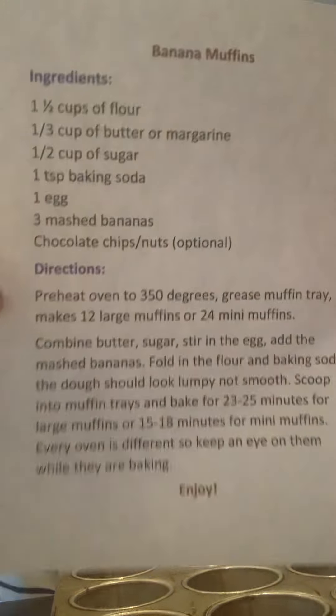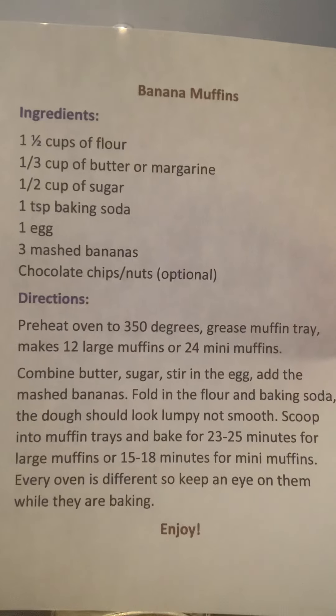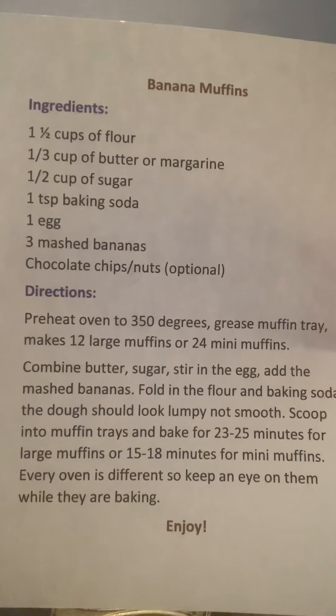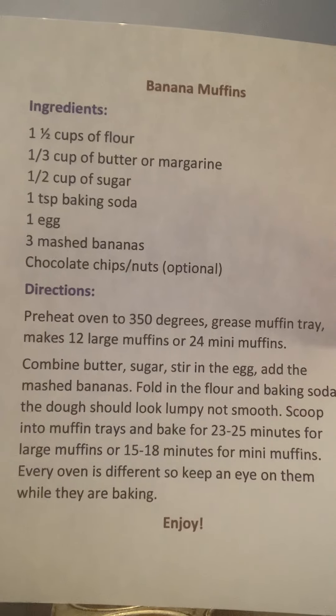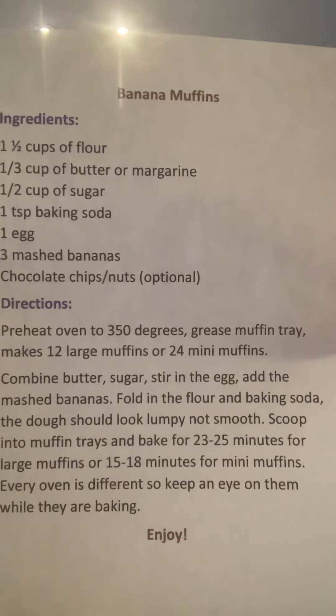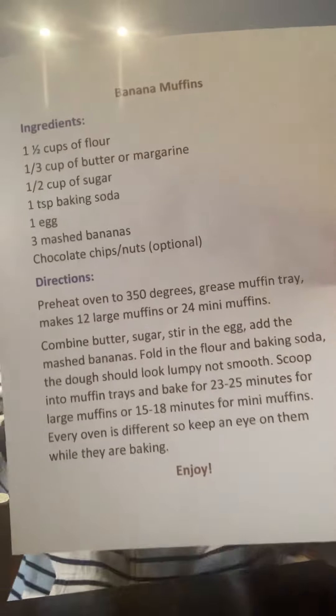Here's the recipe — if you want to freeze your frame and write that out. Or if you want me to send you this recipe, you can message me. Let me take a picture of it the other way. I can send you the recipe if you want to make these with your kids at home. So enjoy. Bye.